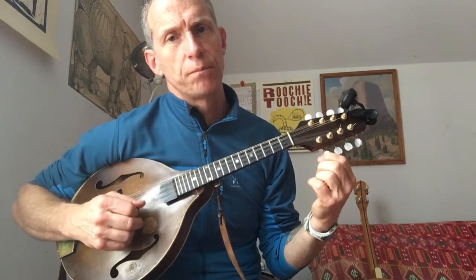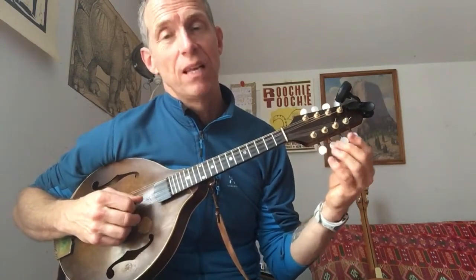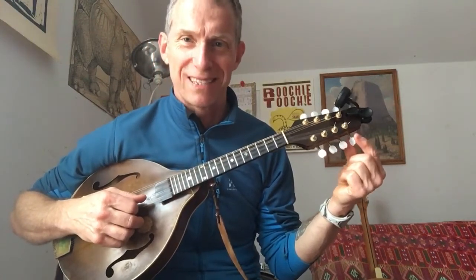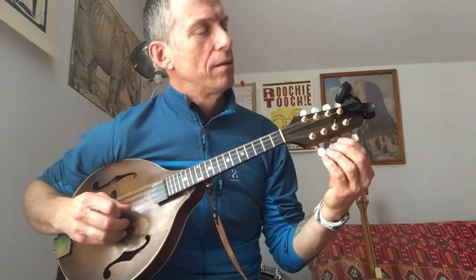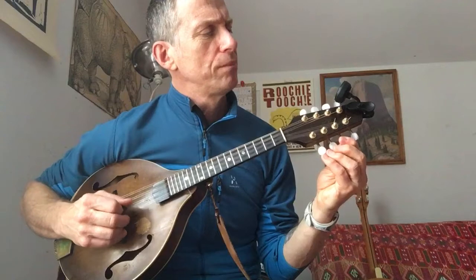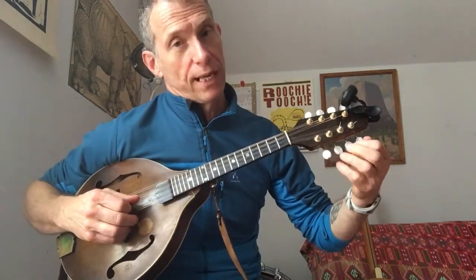Tune one and then the other — first peg, second peg. They're both E. Then move to the A string, which is the third and fourth pegs. We have an A here — I'm a little sharp. Why don't you tune to that while you're at it. And then the fourth peg, which is the A as well.